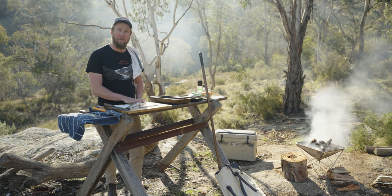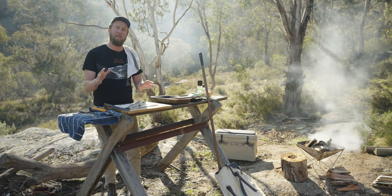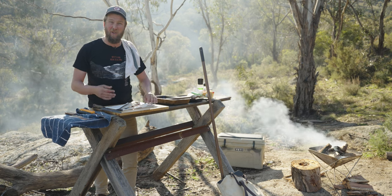Now I'm going to butterfly this smaller trout — keep it whole, keep the skin on, keep it as one piece — and it's going to grill up really nicely. I'll show you guys how to butterfly a trout. It's a great way to do it; basically just turns it into a trout steak.